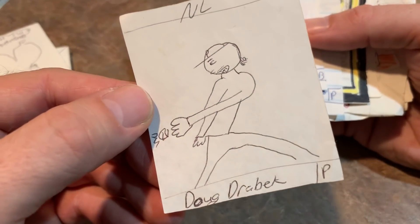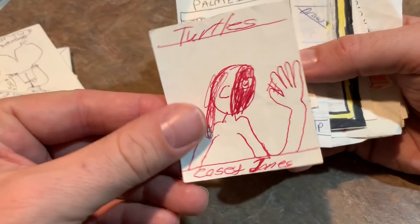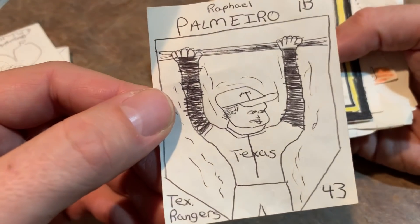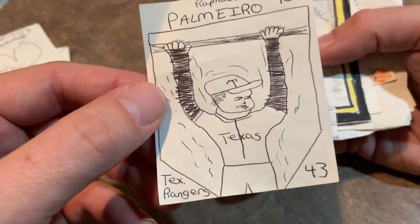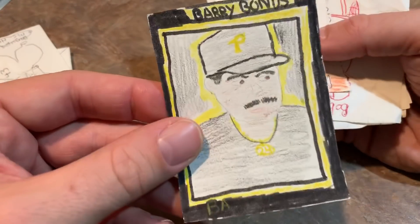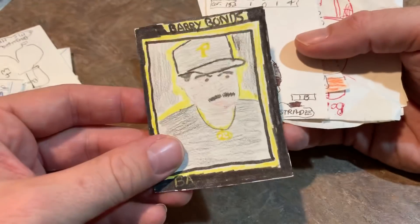Doug Drabeck — I guess fielding a ball there. Andy Moda, Casey — I don't even know who these guys are from the Turtles anymore. Rafael Palmeiro — I guess that's a giant shake weight or something that he's holding up there, because he's vibrating. Alois Suna. Barry Bonds — it's a nice Barry Bonds. I don't know what that would be called, some kind of insert card.